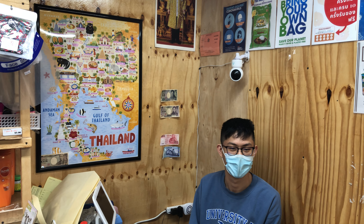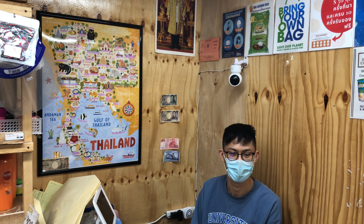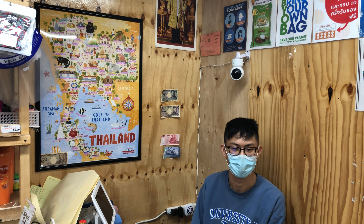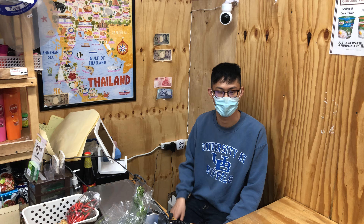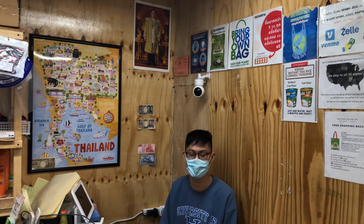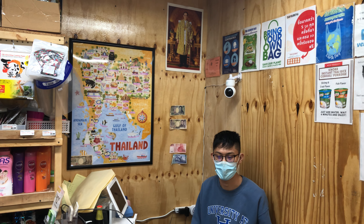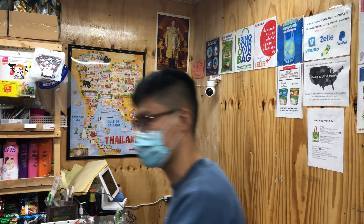Sawatikap — hello everyone. We're at the Siam Market in East Williamsburg, Brooklyn, 555 Johnson Avenue. I'd like to introduce you to Mikey. Hi, I am the owner of Siam Market. We are a small family business here in Brooklyn. We carry various Thai goods such as pastes and sauces.